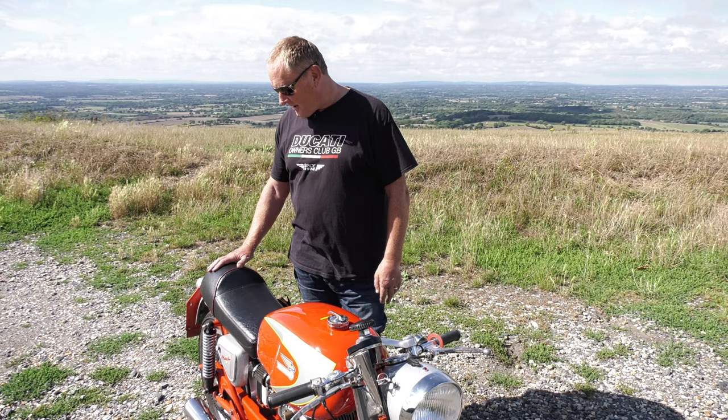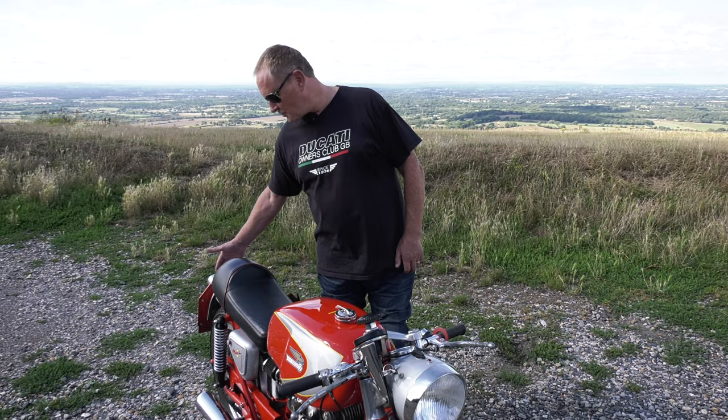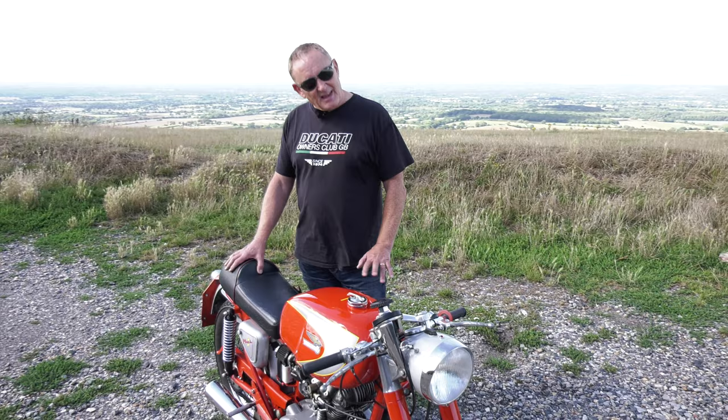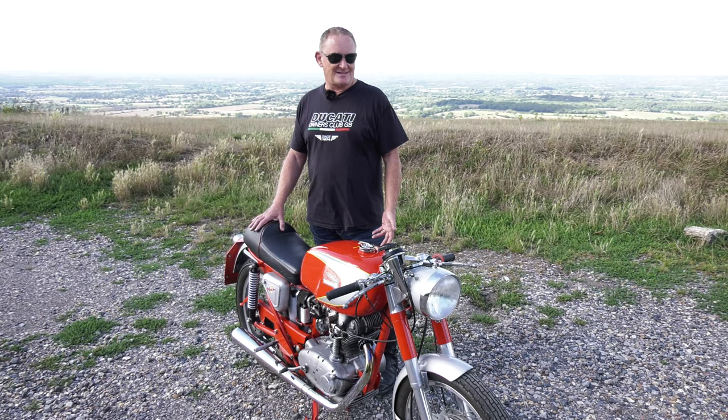So this has got a later seat on, and because the sub-frame's been cut and shortened in its racing life, this seat suits it better and is actually reasonably comfortable for distances. My only big concern is I've only had it for a couple of years and not done any long runs on it. It's not amazingly comfortable above 60 miles an hour, and I'm not sure I'm comfortable taking it much further than that — even though I am an AA member.